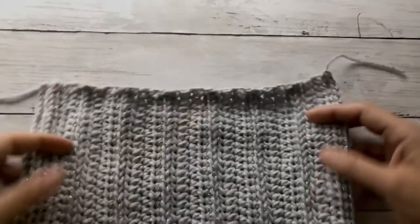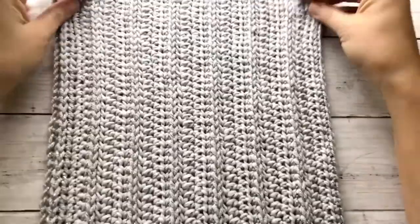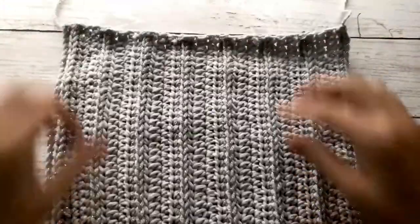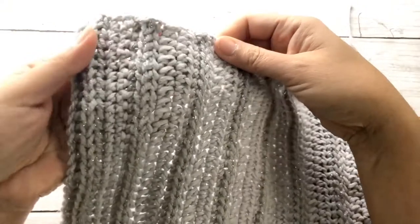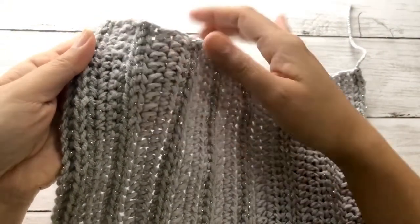Once you've completed all the rows for the first half of the panel — here I've worked up a total of seven set rows — the front side will show you these knit-like stitches on the silver yarn.